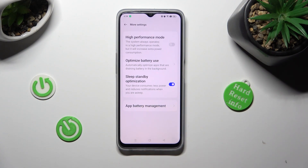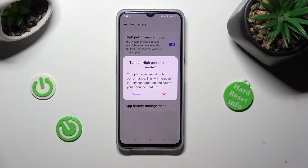Now, click on the toggle next to high performance mode, and confirm your choice in the pop-up.